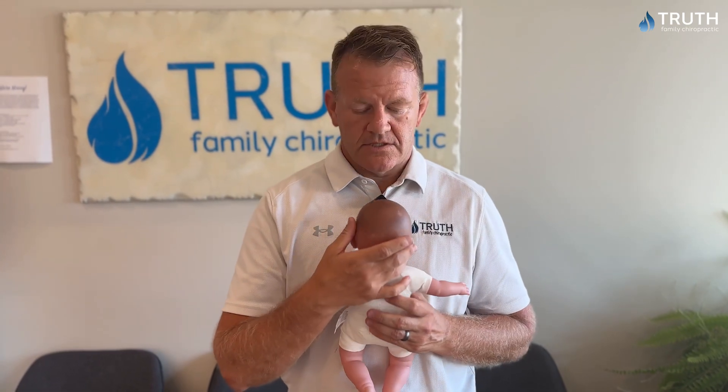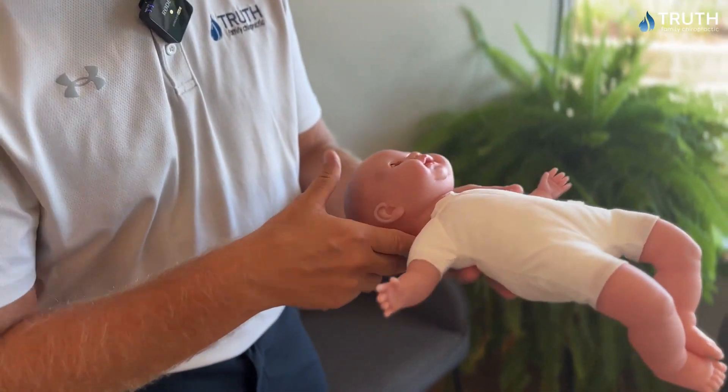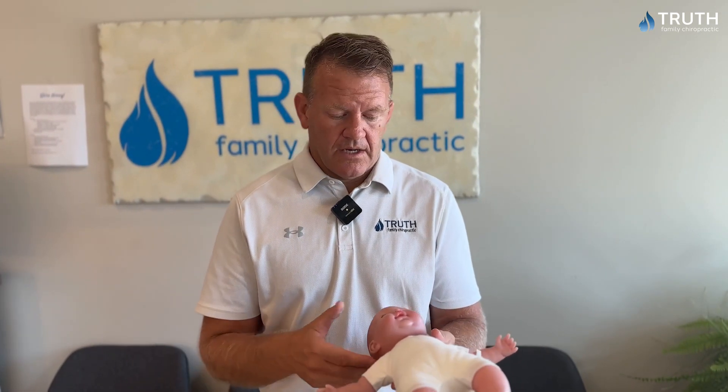So what we do — I have my baby model right here — there are adjustments we can do on the upper spine. Sometimes it's just holding the baby and using the tip of our finger, and it's literally just an adjustment like this. Even adjusting the thoracic spine just like that. Sometimes we can lay the baby on their back, just use the index finger, and it's literally just a small thrust into the C1, C2 area. Sometimes you'll hear a pop, sometimes you don't, but it's very effective at getting that nervous system stimulated so it can release that pressure in the ear.